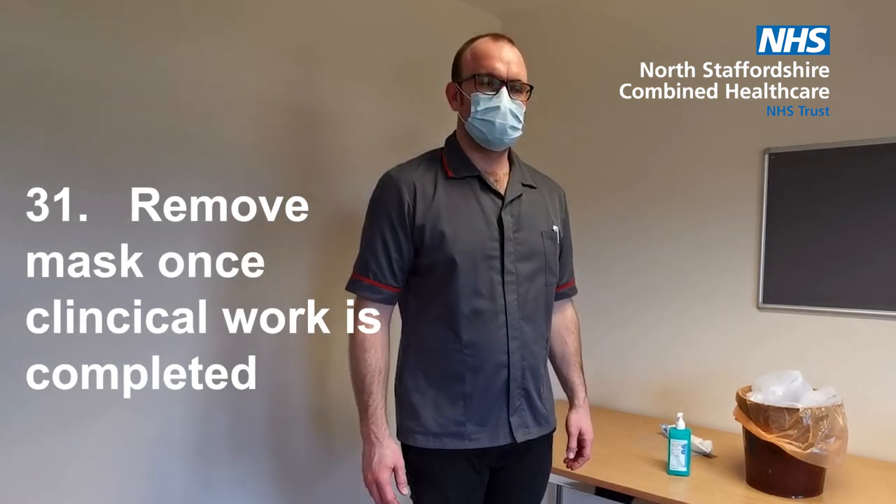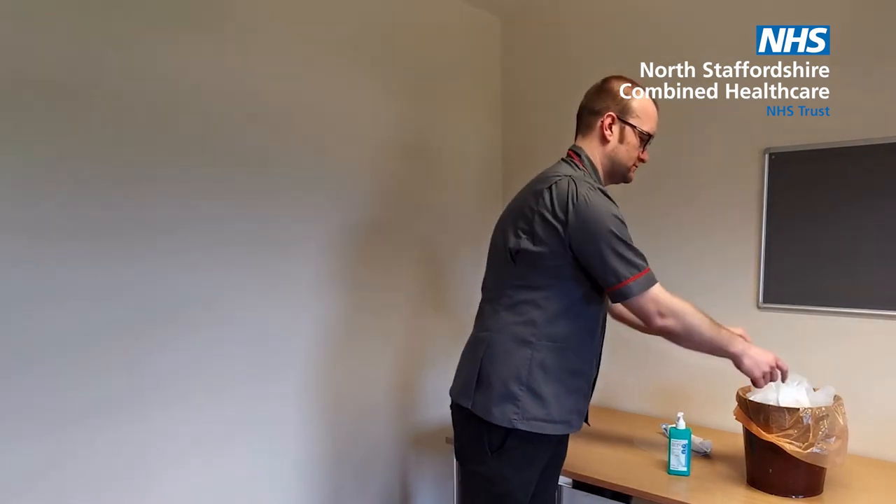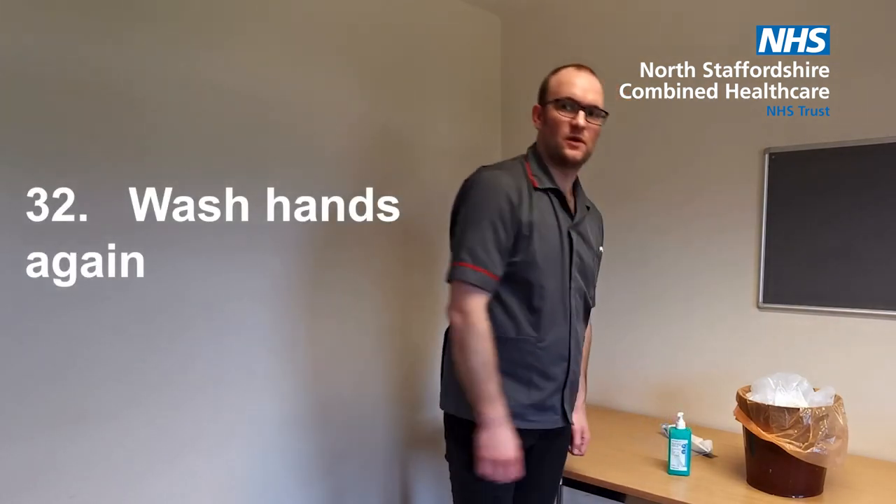Remove the face mask once your clinical work is complete. Take off your face mask and discard. Wash your hands with soap and water or alcohol gel.